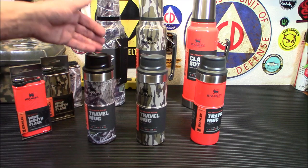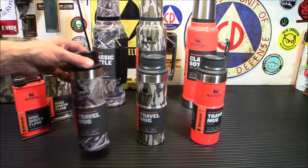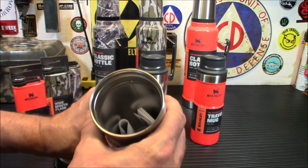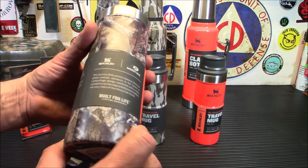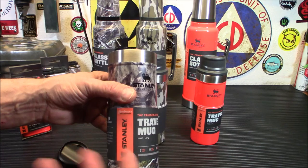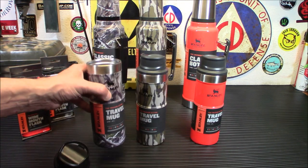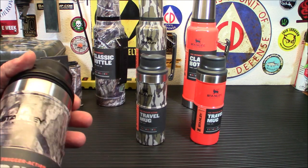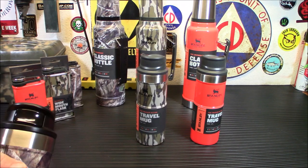That is an amazing deal. These are double-walled and will keep your drinks hot or cold. This is definitely going to be nice for bringing coffee when I go out on Sundays or when I'm out in the field. I have one from Walmart that doesn't work that well — it keeps things cold or hot for about an hour or two, if that.